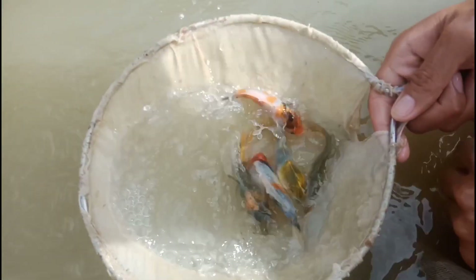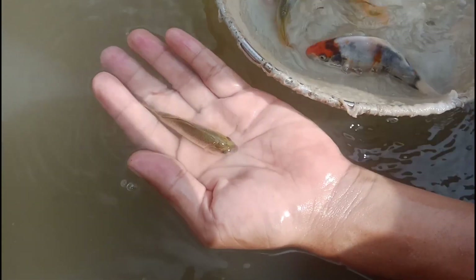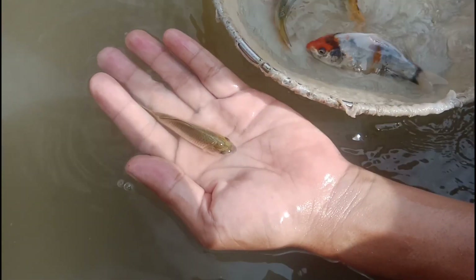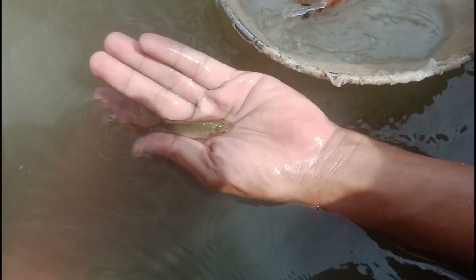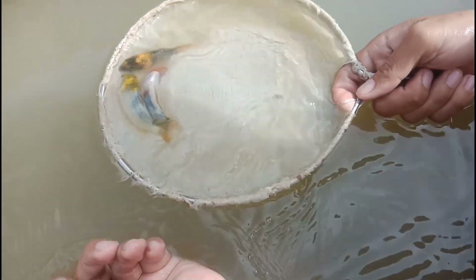Nice, another set — common rejects. Check the head: reject. Check the color: we re-reject. Bye. Here is our good quality.